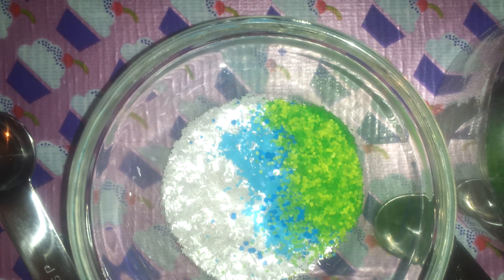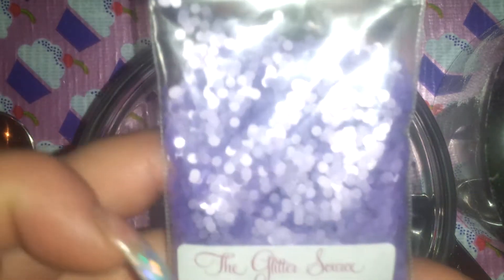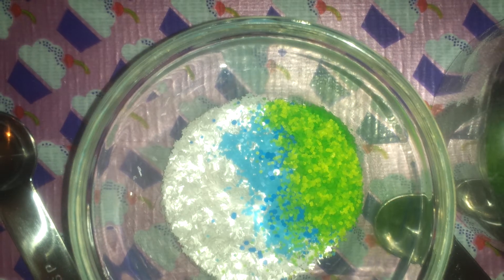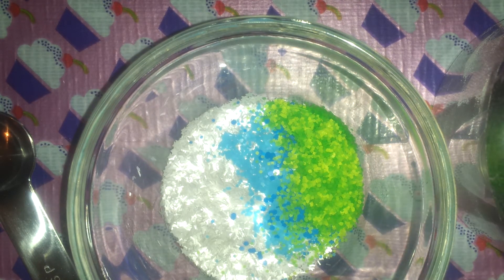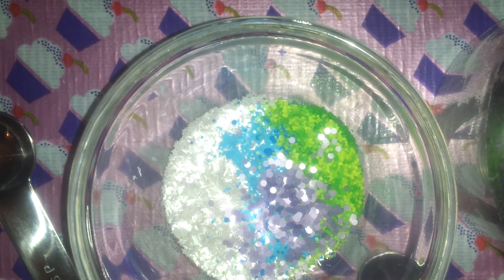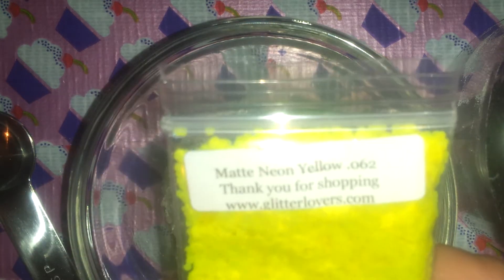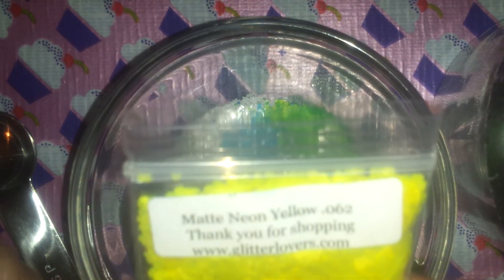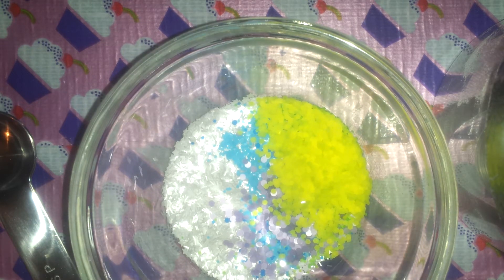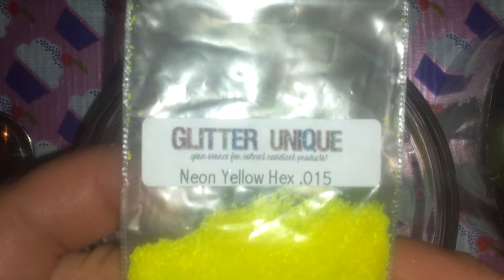A little bit of purple — we're using lavender dots from The Glitter Source. And for yellow, I'm using matte yellow hexes in a 0.62 from Glitter Lovers, and also neon yellow hexes in a 0.015.